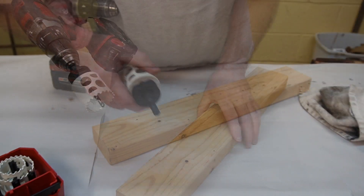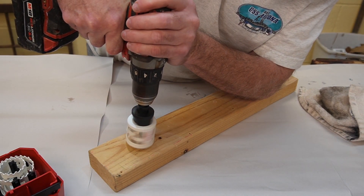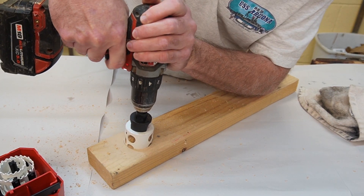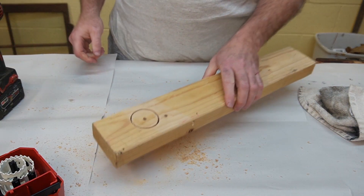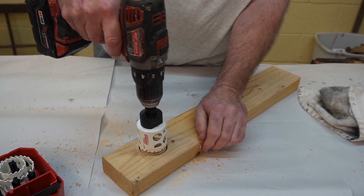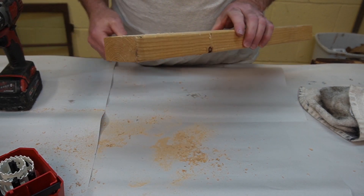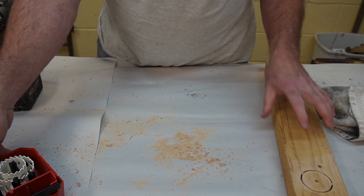Let's try this on a piece of two-by-four and see how well it cuts. That cuts really well. It's good practice when drilling a deep hole to pull back a little bit every once in a while to clear the chips out — which I was doing there. It cut right through, so that's good.